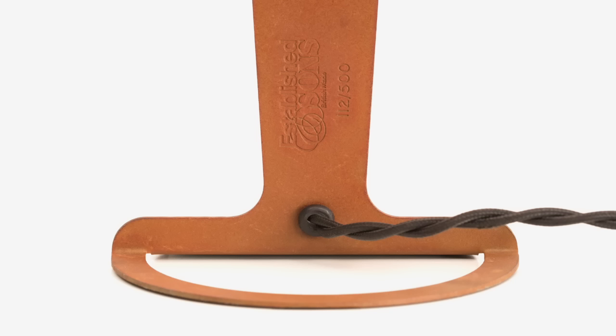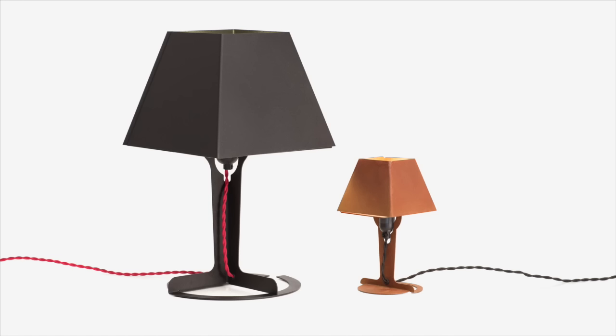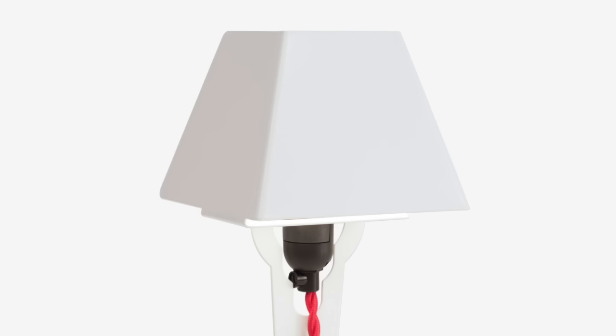I think it just hit a good balance of technology with material, yet had this familiar silhouette that people could recognise. The Fold Lamp was really the product that defined essentially where I am today, and although now we work on a variety of different projects, it's still very much the same philosophy and methods that I apply now as I did back then.